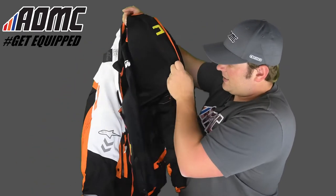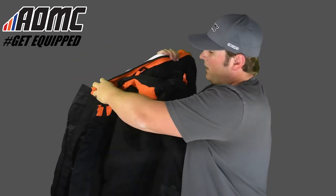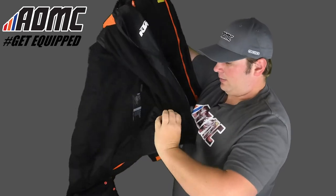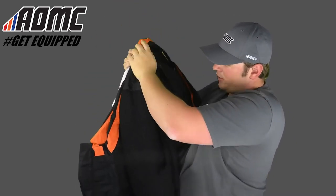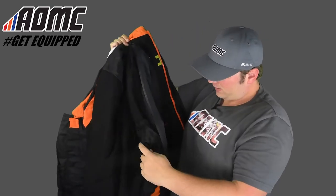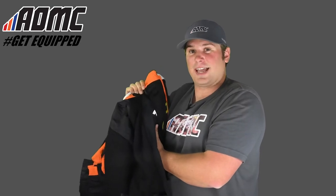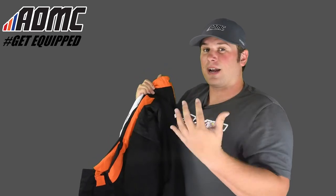Moving on to the inside — this inner liner is really comfortable and it's removable. There's a little pocket here, and other than that, it's all soft fleecy material to keep you warm. There's a lot of ventilation on the outer shell of this jacket, so even with the fleece on, you still get a lot of ventilation and air movement through all the places they've designed into this jacket.